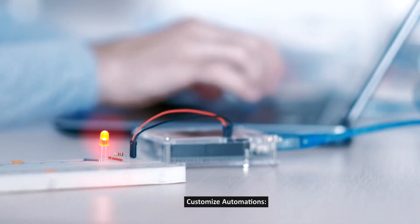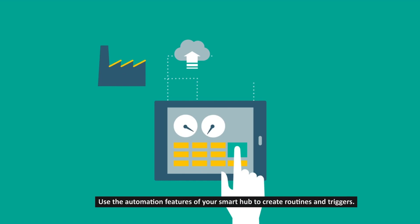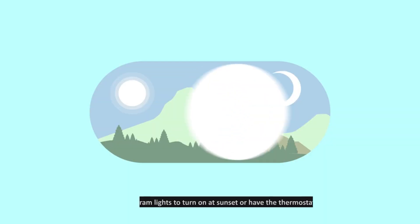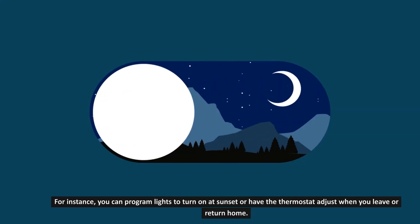Step 10: Customize automations. Use the automation features of your smart hub to create routines and triggers. For instance, you can program lights to turn on at sunset or have the thermostat adjust when you leave or return home.